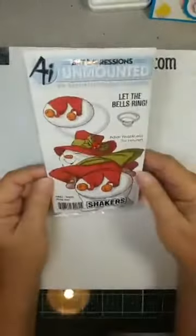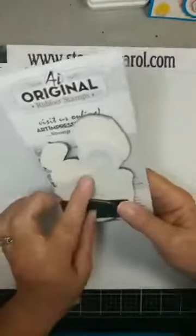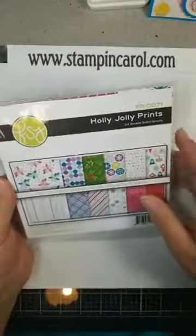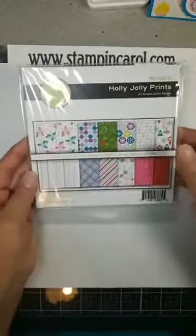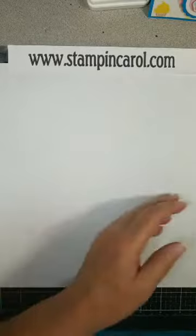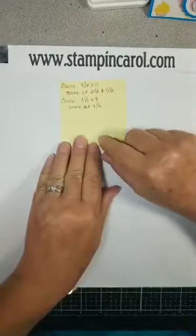I am using this stamp set from Art Impressions — Let the Bells Ring. This is so cute. I am also using this new paper pack from Fun Stamper's Journey Spellbinders. These papers are very shiny; they have a great sheen to them. They are not connected — it is just a pack of paper, not a pad per se, but a pack. I liked them so much I bought two packs.